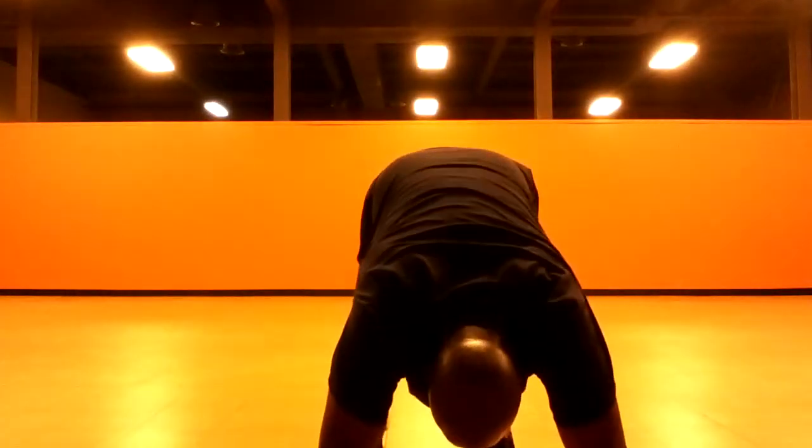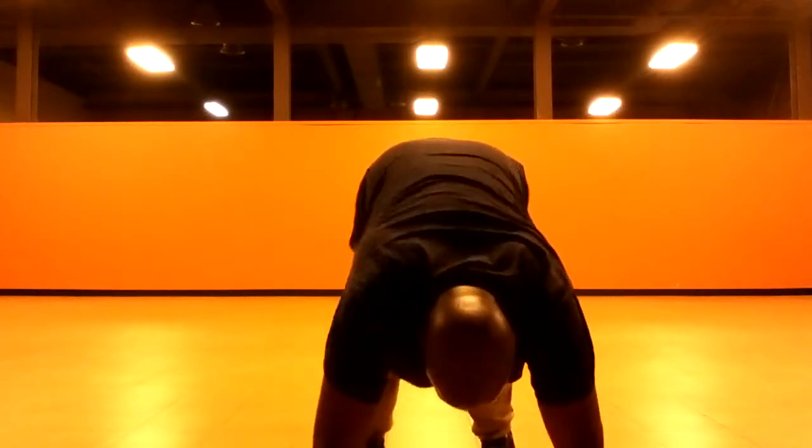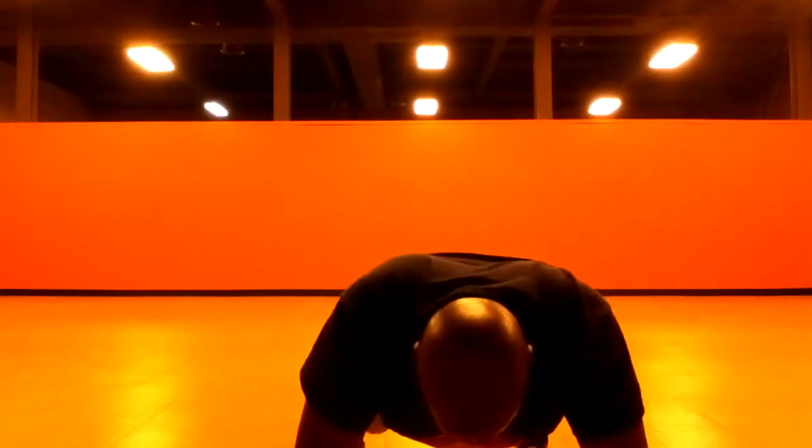Lift up. Come back to plank. Feet wide, just stand up and roll up.